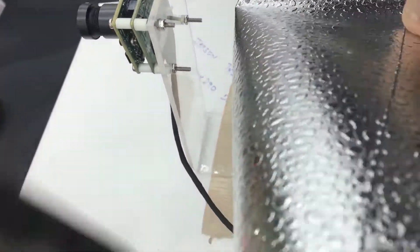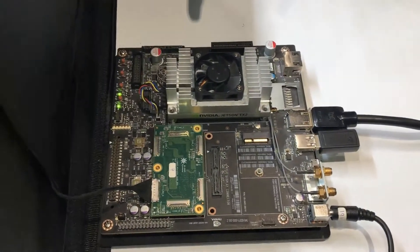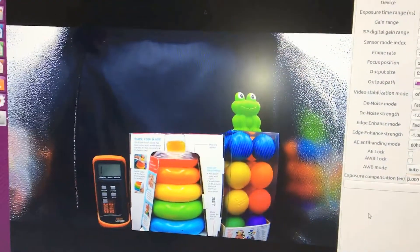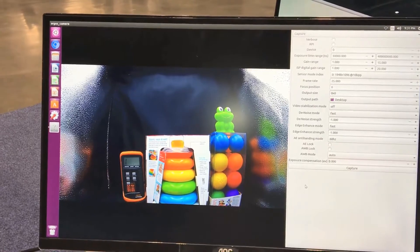There's the MIPI interface which is connected to the NVIDIA Jetson TX2 platform here. We are showing a demo over HDMI on the screen here. This IMX290 Starvis sensor is really good at low light.